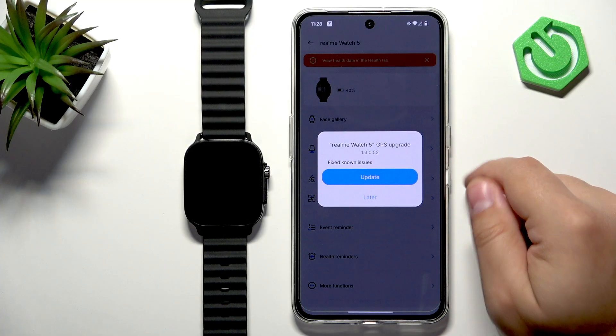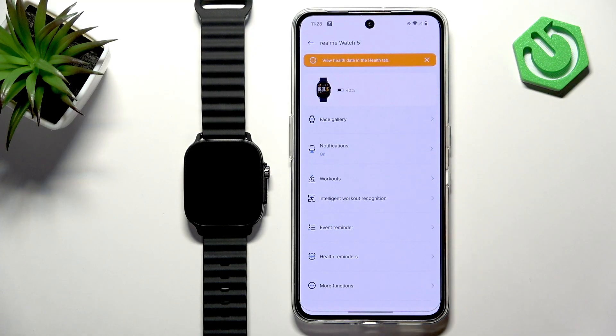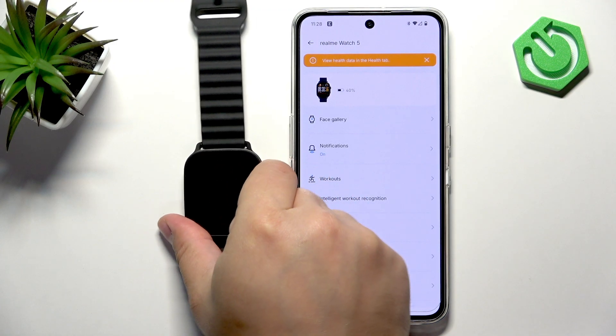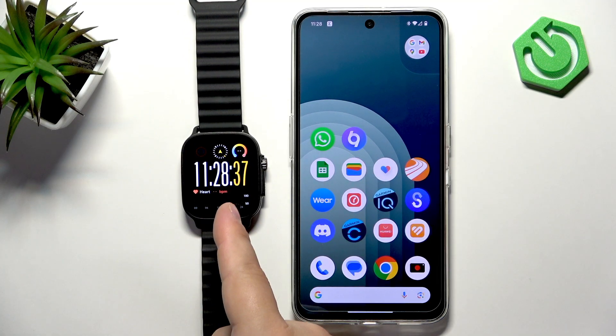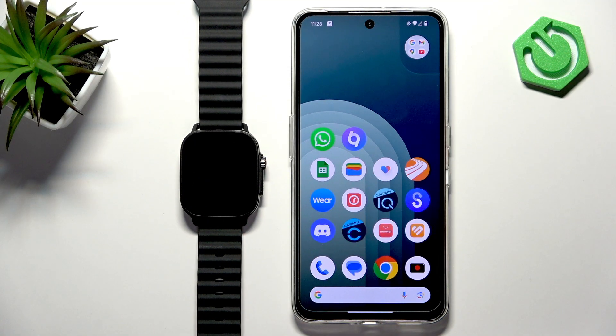Once you're done with the permissions, you will see the device page for your Realme Watch 5. Wake up the screen on your watch and it should be ready to use. That's how you pair this watch with an Android phone. Thank you for watching — if you found this video helpful, please consider subscribing to our channel and leaving a like on the video.